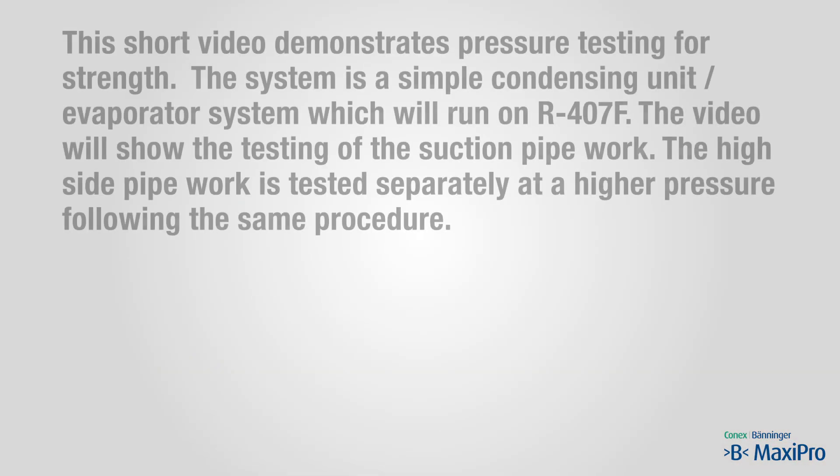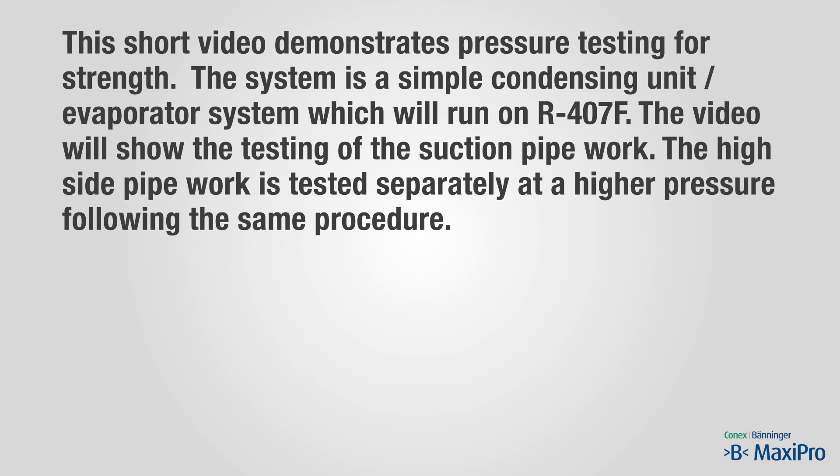This short video demonstrates testing for strength. The system is a simple condensing unit evaporator system which will run on R407F. The video will show the testing of the suction pipe work. The high side pipe work is tested separately at a higher pressure, following the same procedure.